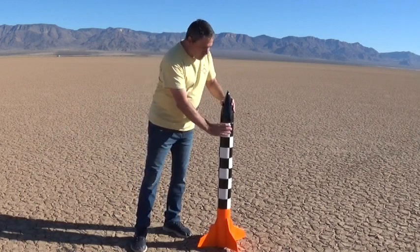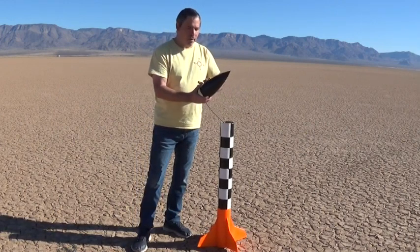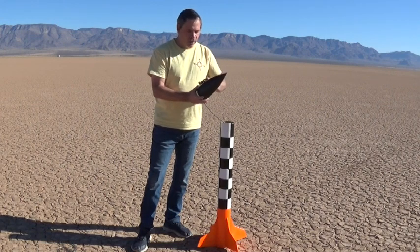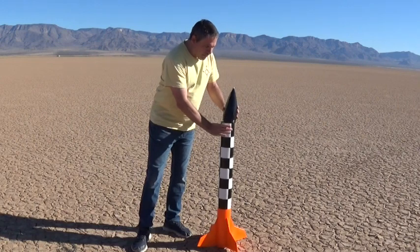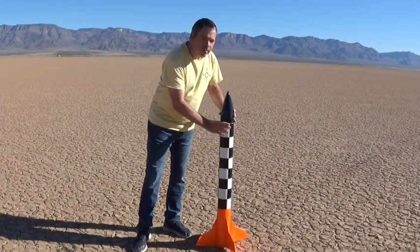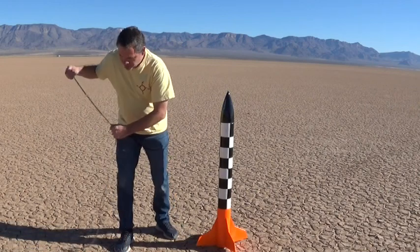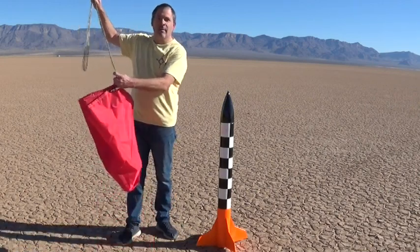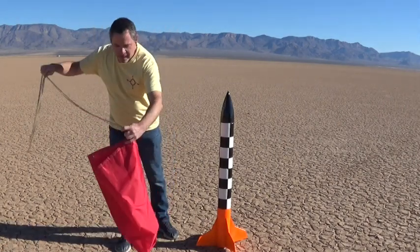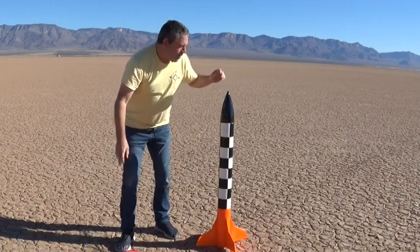We've got two changes today. We've got our new 3D printed nose cone — it's coated with epoxy, super slick, nice efficient design — so we're hoping to get a little more altitude because of that. This will also be the first launch using our brand new ripstop nylon parachute, so we're really excited to see that perform. Let's go have a launch.